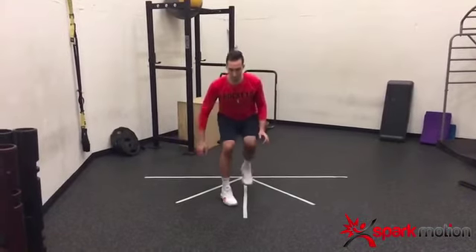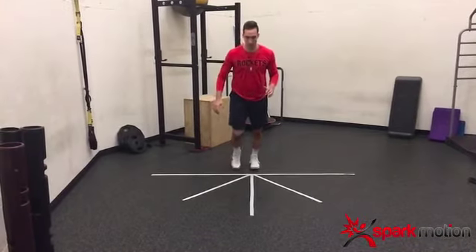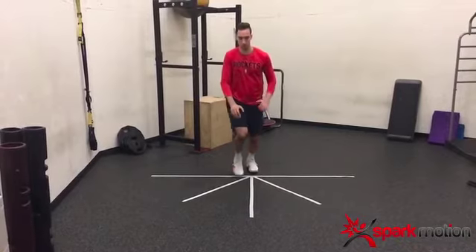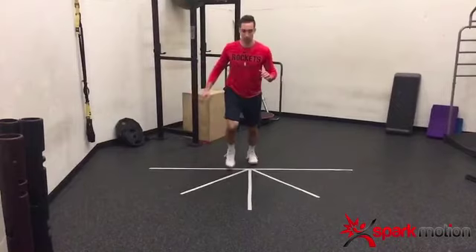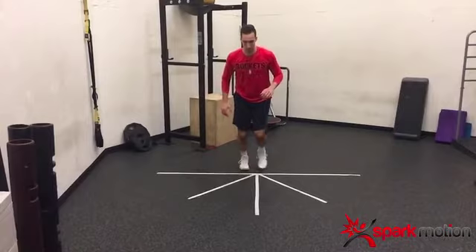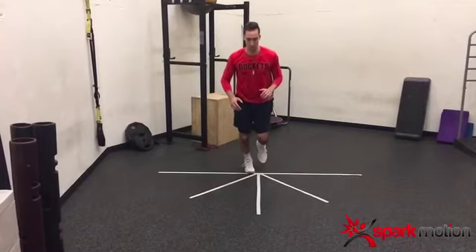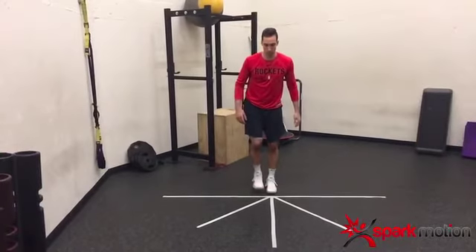When he lunged forward, you can see that toe-in again. I was thinking about it — in basketball he definitely tends to jump off his left, so it was curious to see. I didn't see any real significant weaknesses, but that toe-in was showing up consistently on that side, just not as significant on the other.